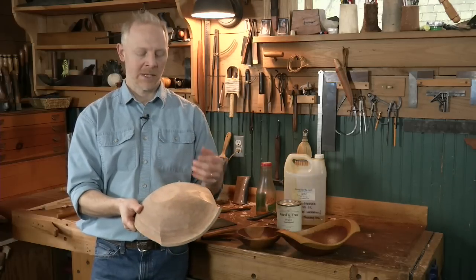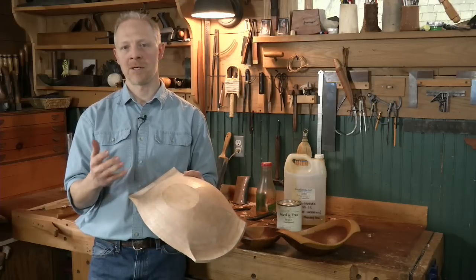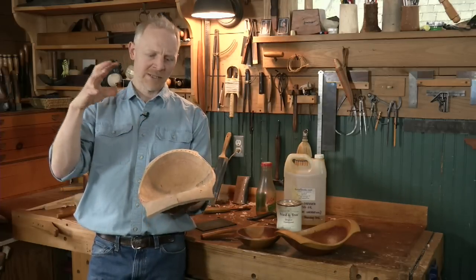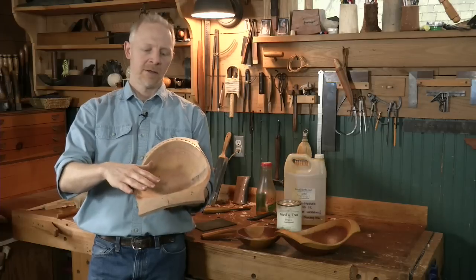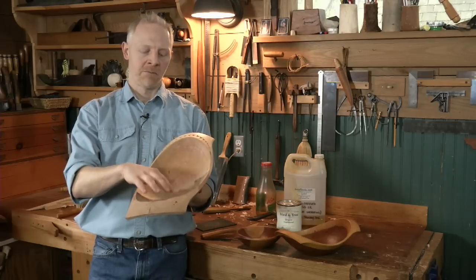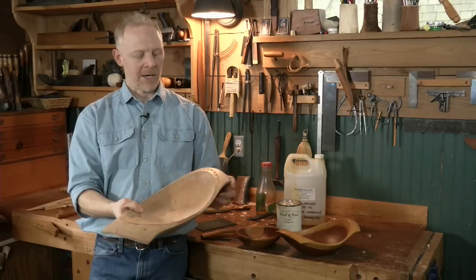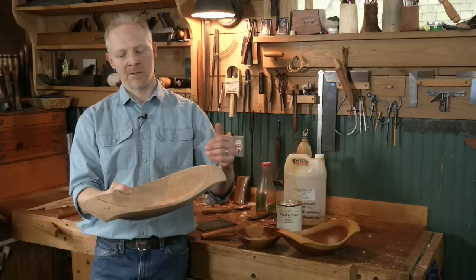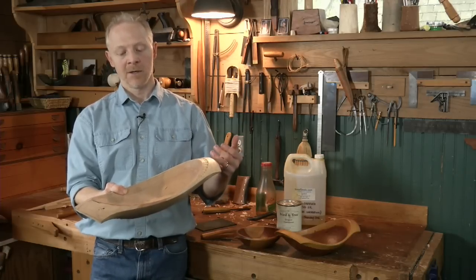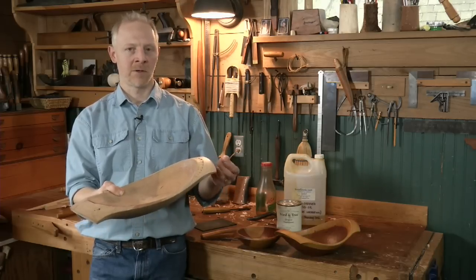I have found that heat and sunlight really help it to cure a lot faster. If it's a nice bright summer day, I'll just set it out on the patio and let the sun soak into it. The surface with the oil on that bowl will get almost uncomfortably hot to touch, and it will cure much faster — within a couple of days in the sun, it can stop giving off any oil and residue.